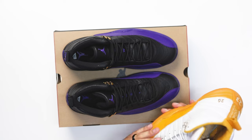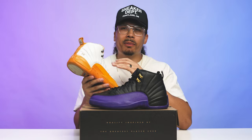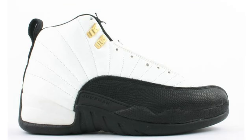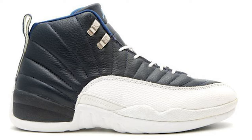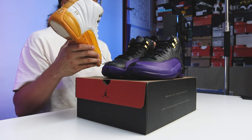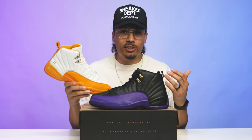And it's not just because of the PE — this is how they made 12s back in the day. They used to be so comfortable on foot. I remember the Flint Gray 12s, the French Blue 12s, the Flu Game, the Taxis, the Obsidians — all that good stuff dropping back then. It was a good time. But I say that to show how things have changed over the years when it comes to materials.